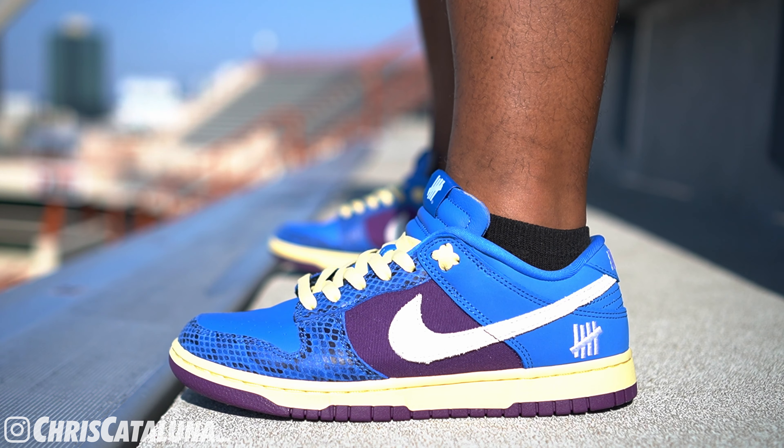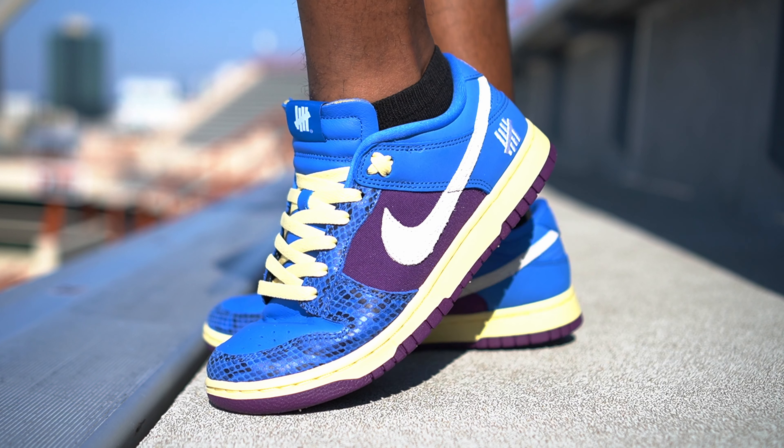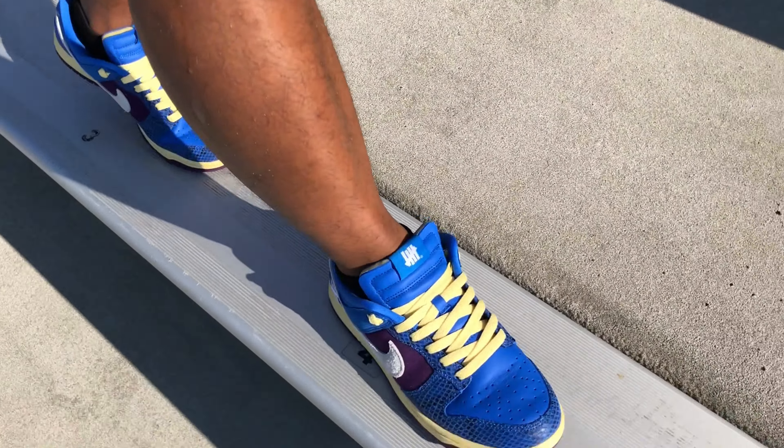In terms of sizing, they fit true to size. If you don't know your size in Nike Dunks, definitely check out a mall retailer for some Jordan 1s — whether they're lows, mids, or highs — get sized up, and then pull the trigger on these Five On It Dunks. Dunks and Jordans are built on the same frame. Comfortability — they're just okay. They're definitely not like SB Dunks where those have the zoom air insoles, but you can always replace the stock insole.